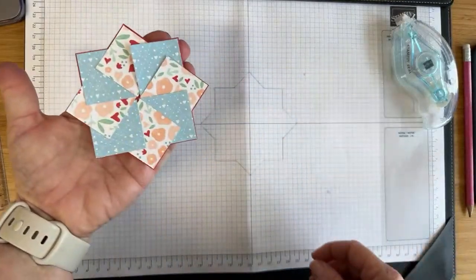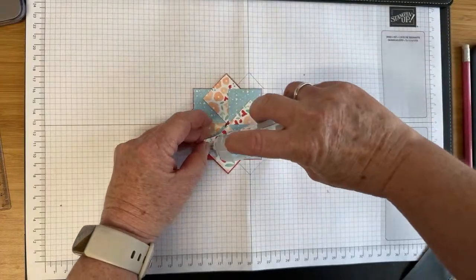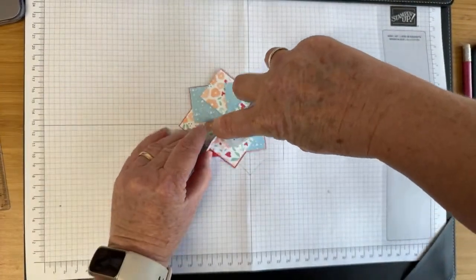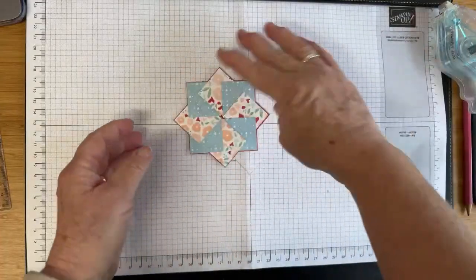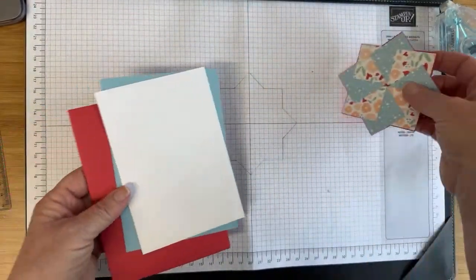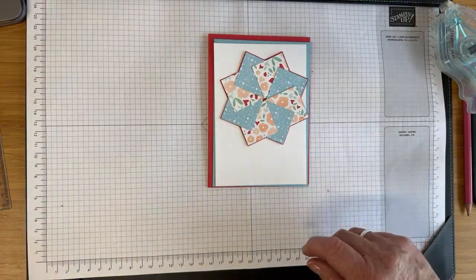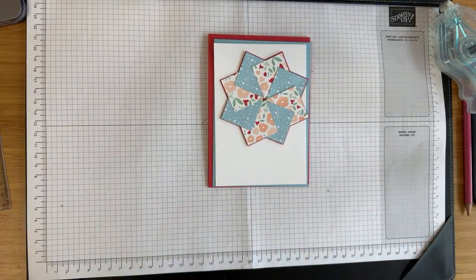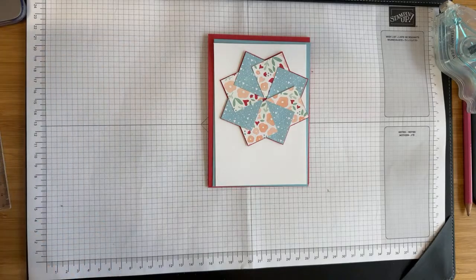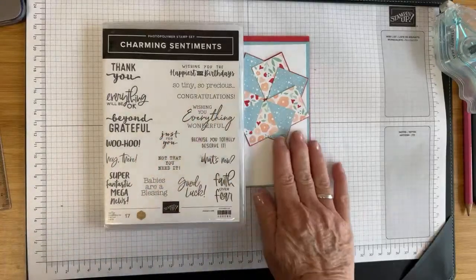There we go — so there's our pinwheel! That's so sweet. You can then go back in with your glue, put a little bit there, and make sure that's stuck down. And that's the fun bit — now we're going to make our card. Look how pretty it is! I love these colours. So I've pulled out the Charming Sentiment Stamp Set — this is a great one to have in your stash.